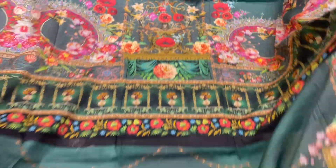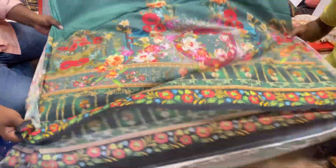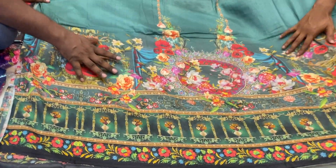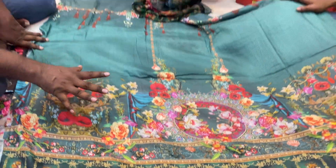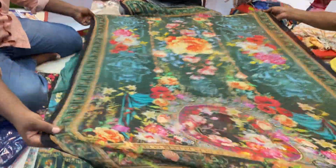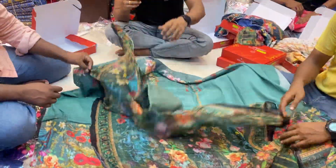This is a backpack. This is a digital pin. You've got a little color, you know.